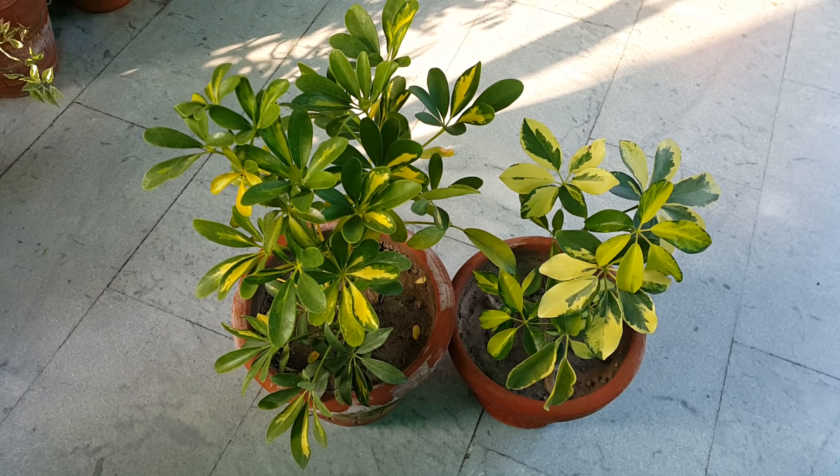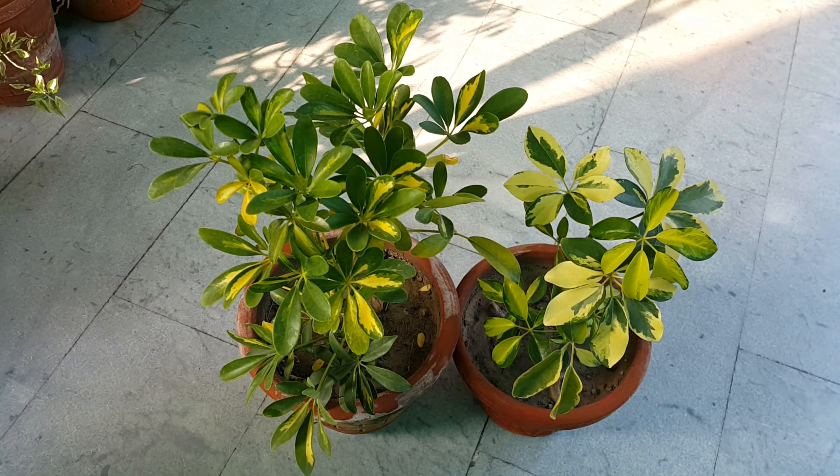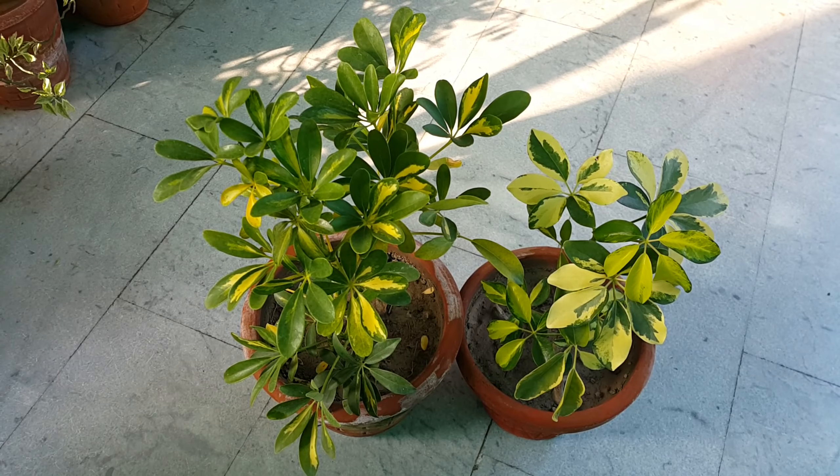Hello viewers, welcome to my channel Pots and Plants. Today we are going to talk about Schefflera, commonly known as umbrella plant, octopus tree, star leaf plant, parasol plant and Australian ivy palm.